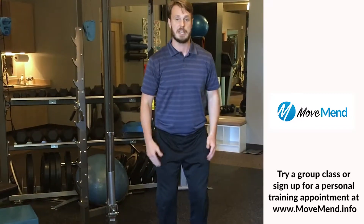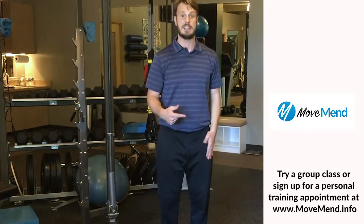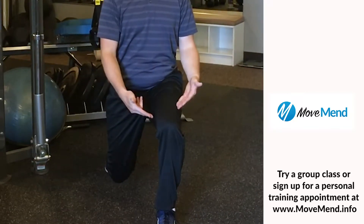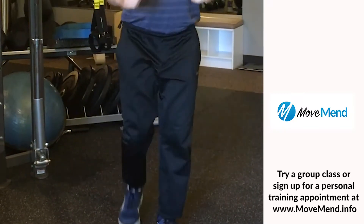When you do a reverse lunge, you really want to focus on your front leg. So as I drop back with my right knee towards the ground, I'm driving through my heel and midfoot of my front leg. And that front leg is also going to pull me back up. If I alternate, I'm going to switch legs after each rep, just like this.